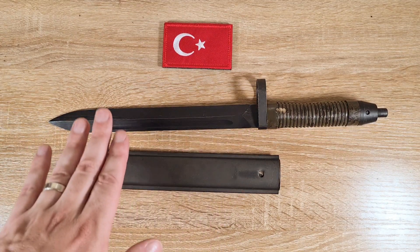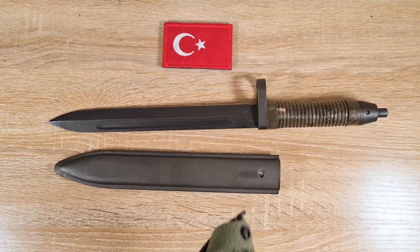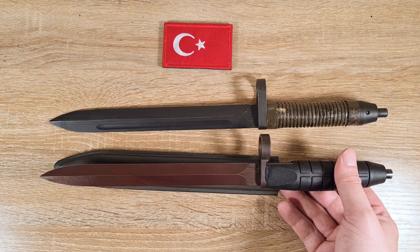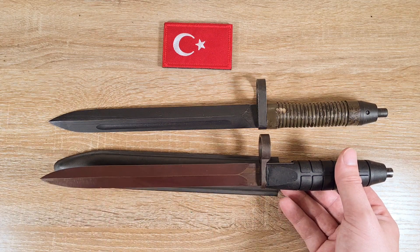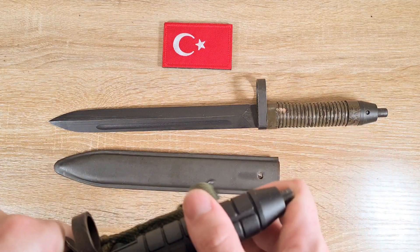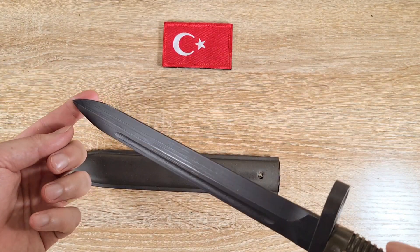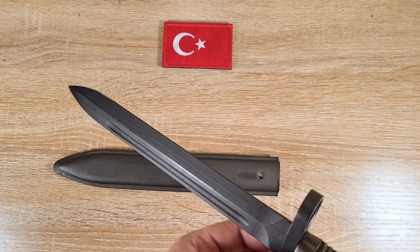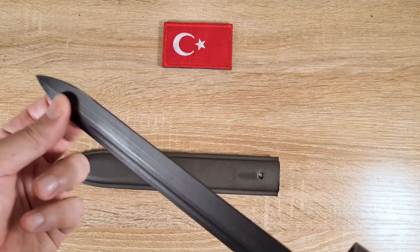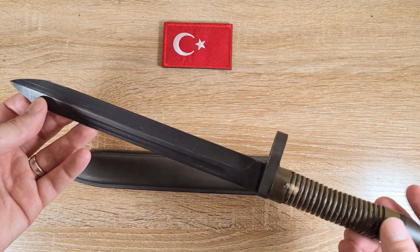I'll jump into the construction of this blade because it's actually quite interesting. For comparison I've got a commercial G3 bayonet here — commercial ones have the plum red blade and usually a shorter blade. You can see the difference mainly in the handle and the cross guard; it's a very different design. The blade on this Turkish example is actually very wide, very thick, and heavy — solid and durable. A lot of G3 bayonets have a little bit of give in them; this one is absolutely solid and very thick.